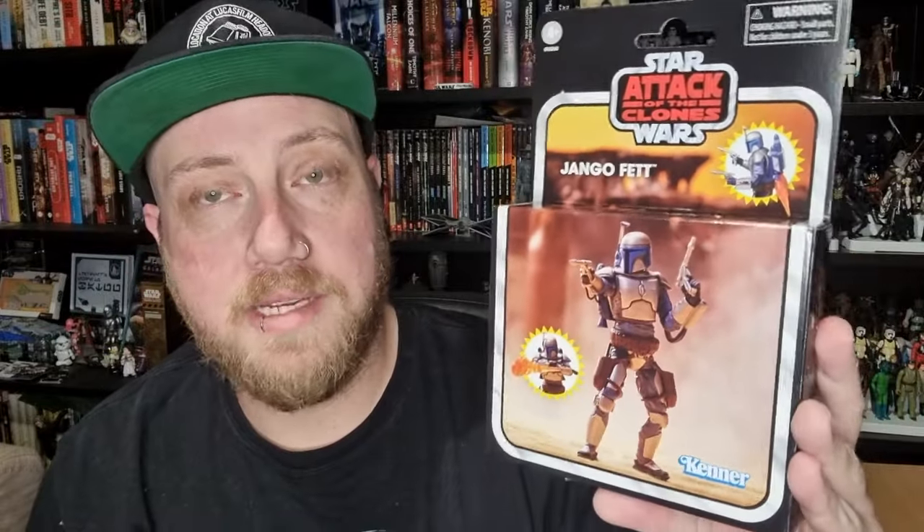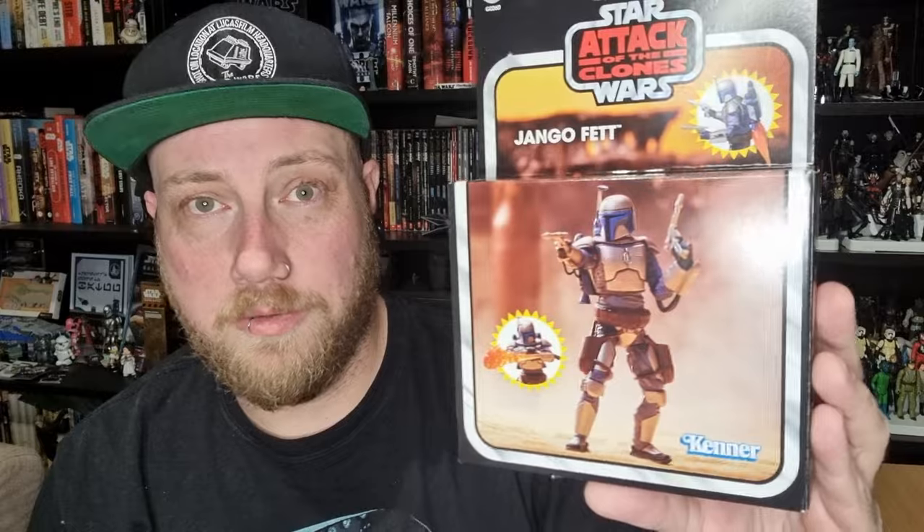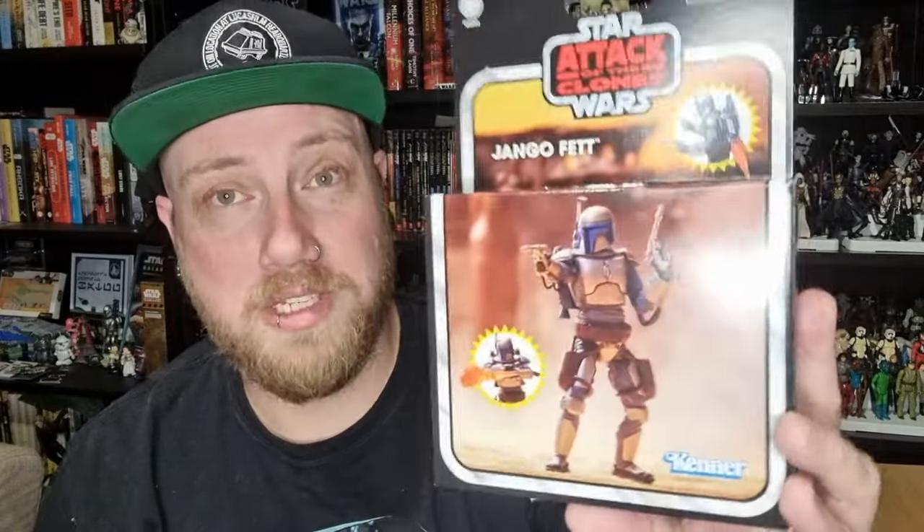Hey Star Wars fans and action figure collectors, we're taking a look today at the newest deluxe vintage collection figure — it is Jango Fett. Long awaited update to the character. It's been 12 years since his last appearance in three-and-three-quarter inch form. If you exclude the 5POA version that came out around 2014, in terms of fully articulated vintage collection style, it's been since about 2011 or 2012.